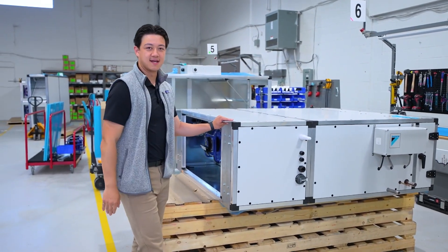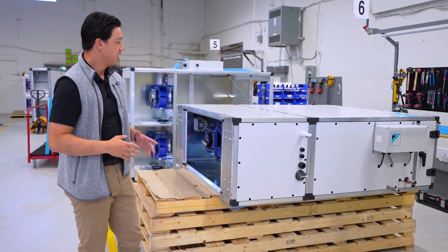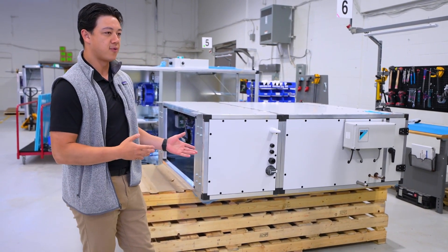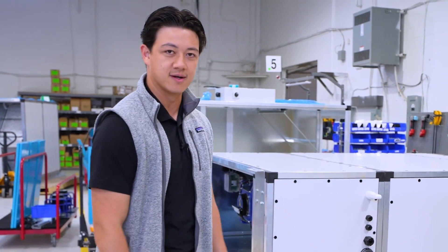This here is a dedicated outside air system with VRV integration. It is 100% electric. What really sets Terra apart from our other product lines is Terra does not have any energy recovery, so it's really poised to go into buildings that do not require any energy recovery by code.